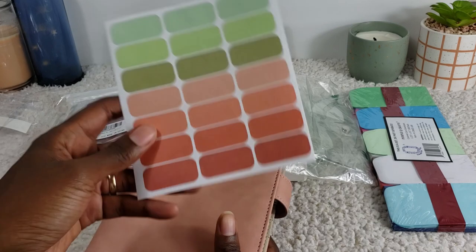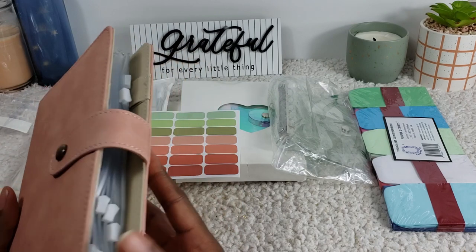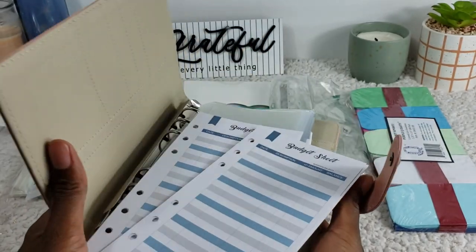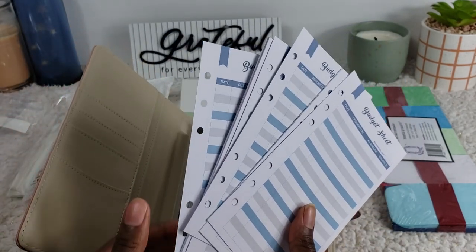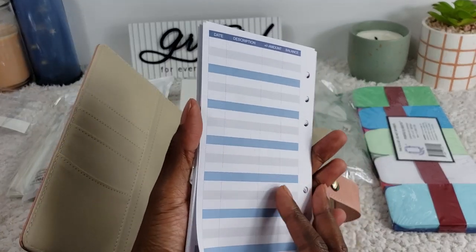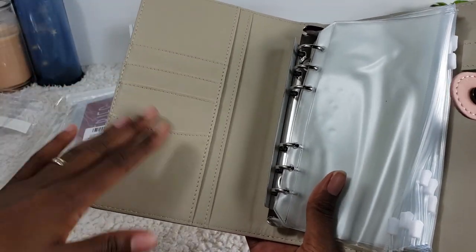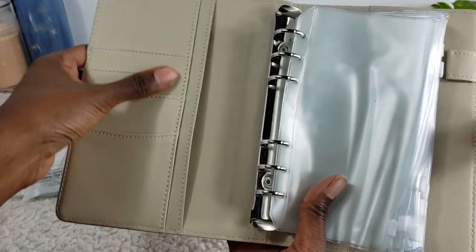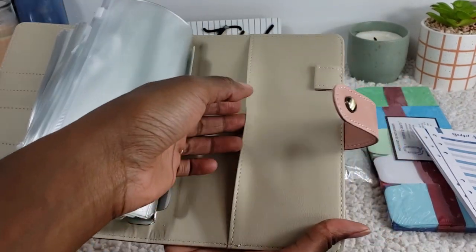So this one comes with a label — I'll have the names and everything either on screen or down in the description. It comes with budget sheets; I can't remember exactly how many but it looks to be about 10 or so, and they are front and back. It also has some pouches here, so if I want to put some credit cards — even though my goal is not to carry any — there are some long pockets which is pretty cool. That's the first one, and it has another pouch in the back.